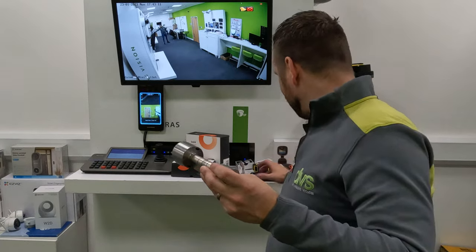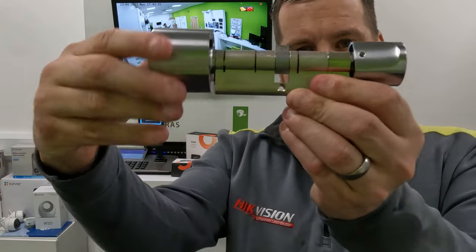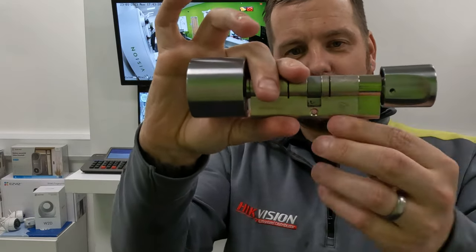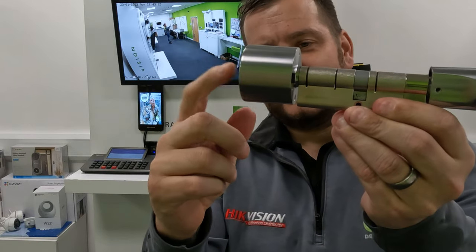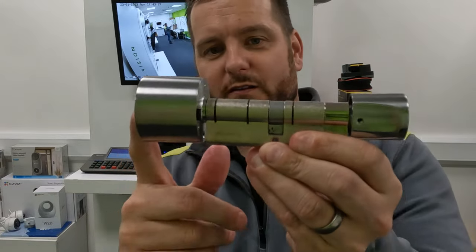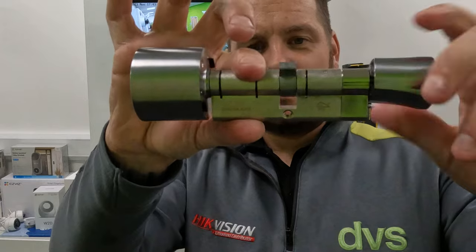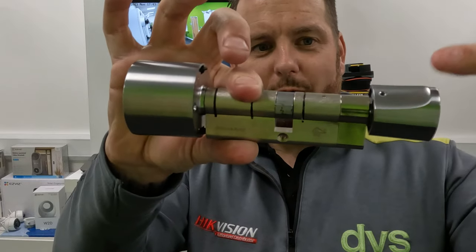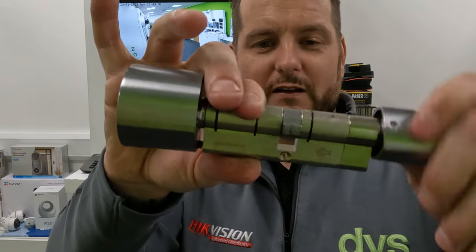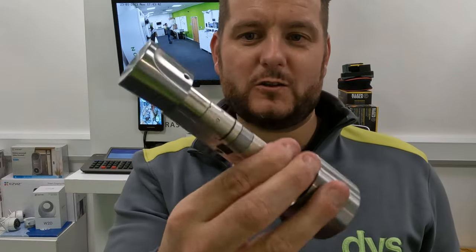Let me show you before I get the app out. That external handle rotates freely. This is the outside of the door. When I engage — pressing the button here — it engages the cylinder and you can see that spindle will now free rotate, which means it's engaged. You get about five seconds to open the door, which makes it really convenient and easy.